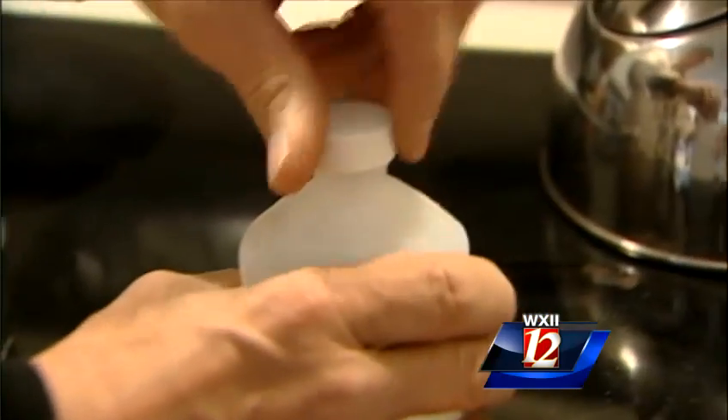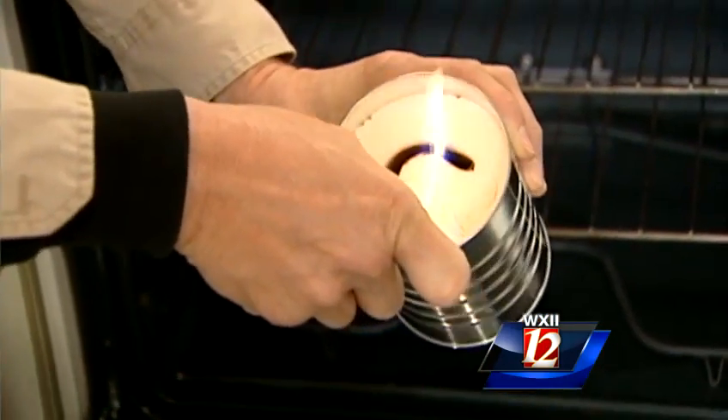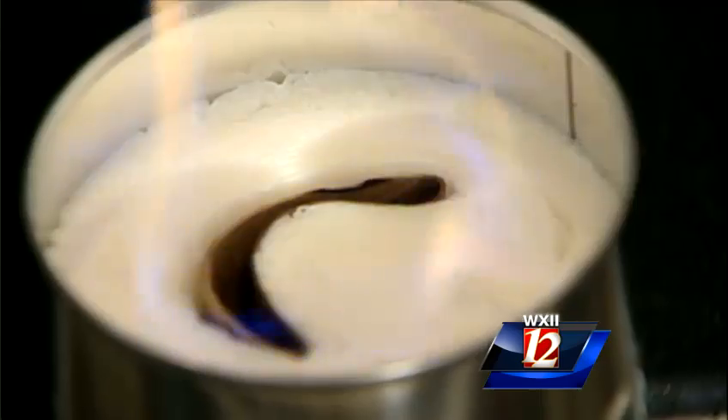Grab a roll of toilet paper, a coffee can, and some isopropyl alcohol. Light it and set it on a safe surface like an oven door. Make sure you have some ventilation by opening a window a crack, until you extinguish your heat source.